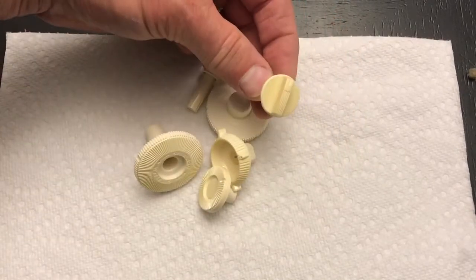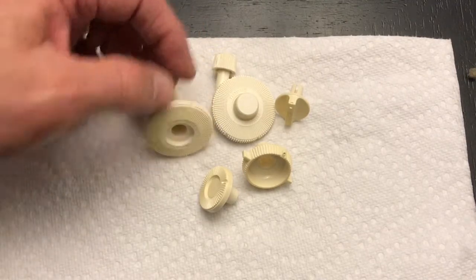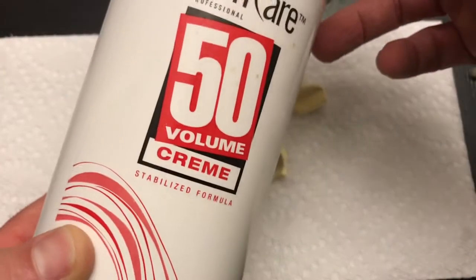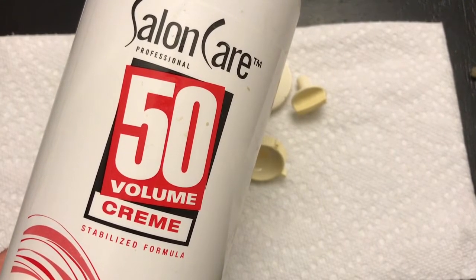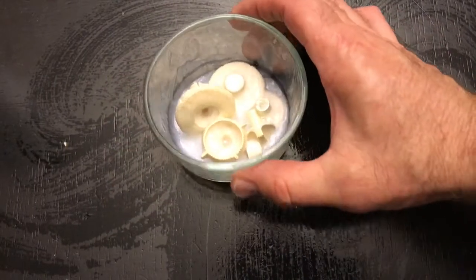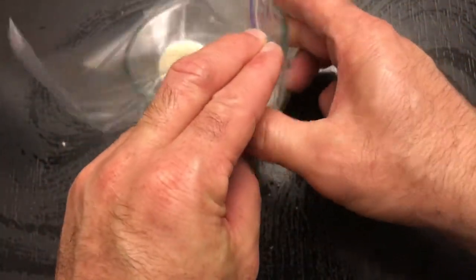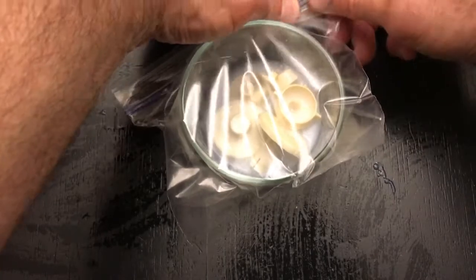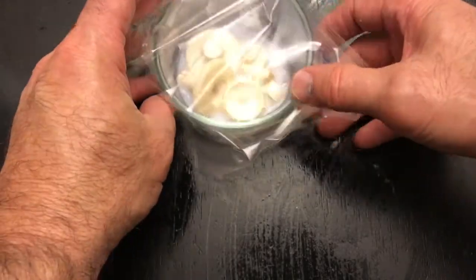Here are the knobs after cleaning with soap and water, but you can see the yellowing is still persisting. What you want is some cream developer - it's hydrogen peroxide. Get the salon care highest number you can find, usually 40. You need a beautician's license to get the 50, and it works a lot better, but 40 and 30 both work. Just cover your knobs and put them in a baggie. Some people say you need UV light, but I've actually put these under an LED light - and even done it with just ambient light.